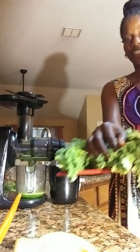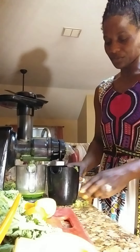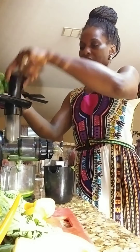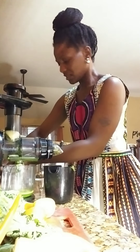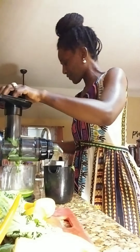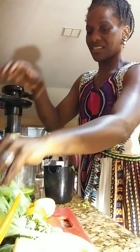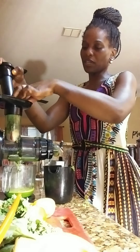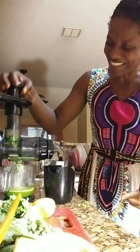Let me put the ingredients in here so you can see all that I'm mixing in. So this is just the pulp that's falling over. Kale in, apple in — I made a bit of a mess on the floor. You see what I'm doing with the kale: I'm just taking pieces of it, folding it up, putting it down into my juicer, and getting all these beautiful nutrients and vitamins.